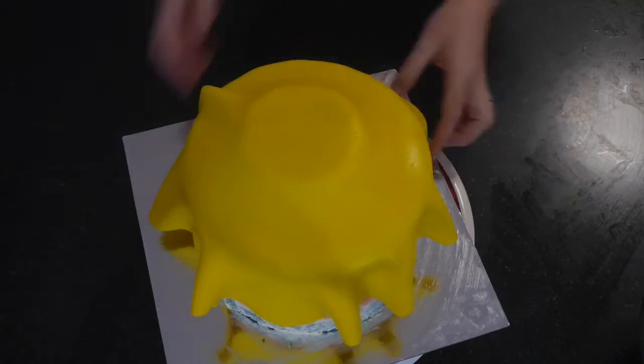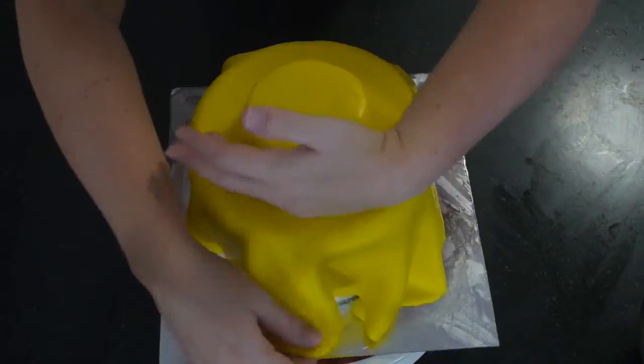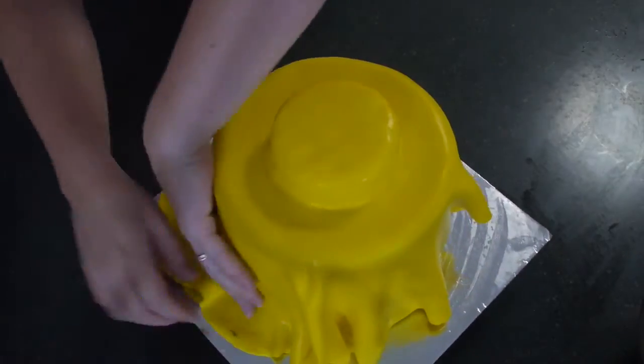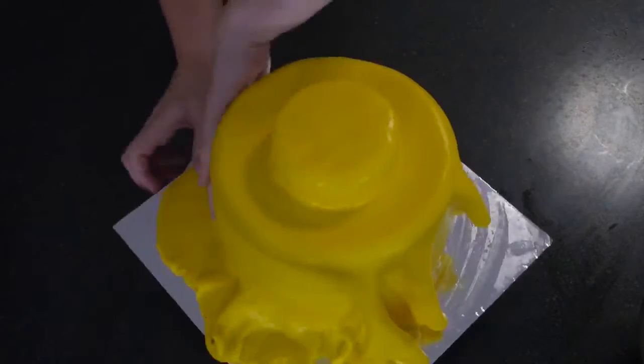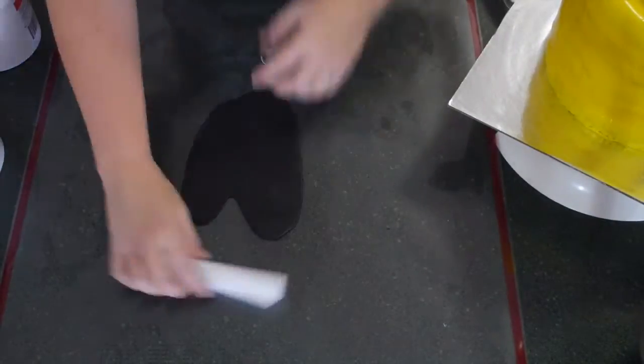When you pull your cake out of the freezer, use a bread knife to cut around the top edges of the cake to round them off, because Lego Man heads are rounded — we want that nice rounded edge and we don't want him to look too blocky. Then tidy up your workspace and cover him with yellow fondant. It was very humid in my kitchen the day I made this, so my fondant was very sticky and sweaty — next time I'll make sure to have the air conditioning on first.